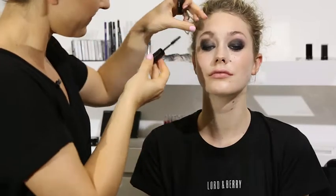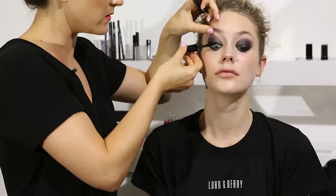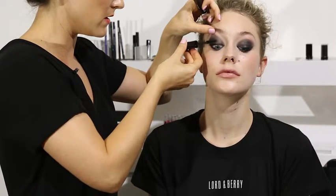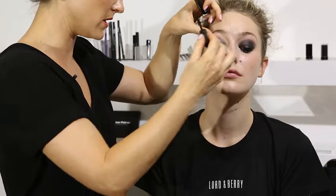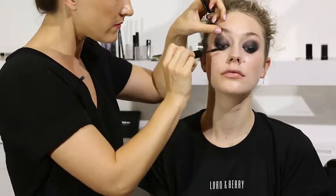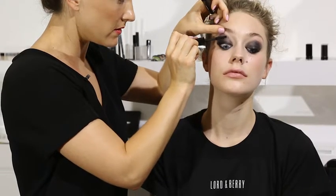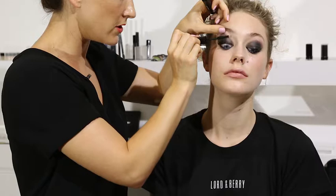That's one eye done. Just look down again — I am going to put it on the bottom because it's waterproof and I know that once it's dry it's not going to transfer onto the face. So pushing into the roots, shimmying and dragging up.